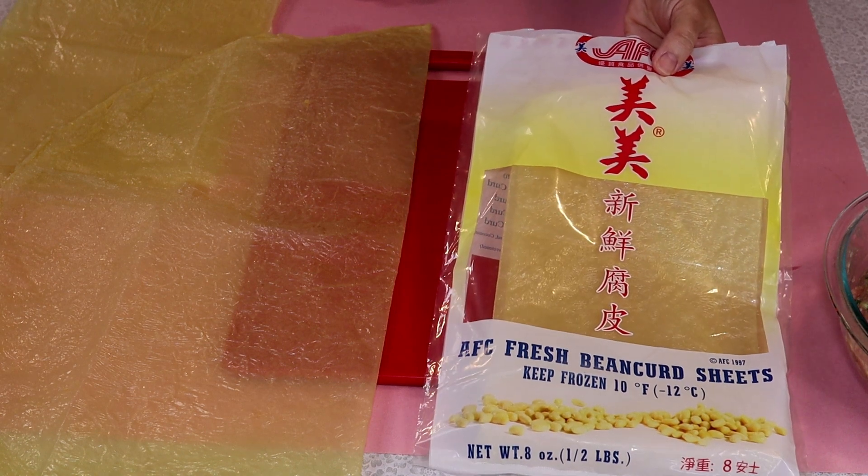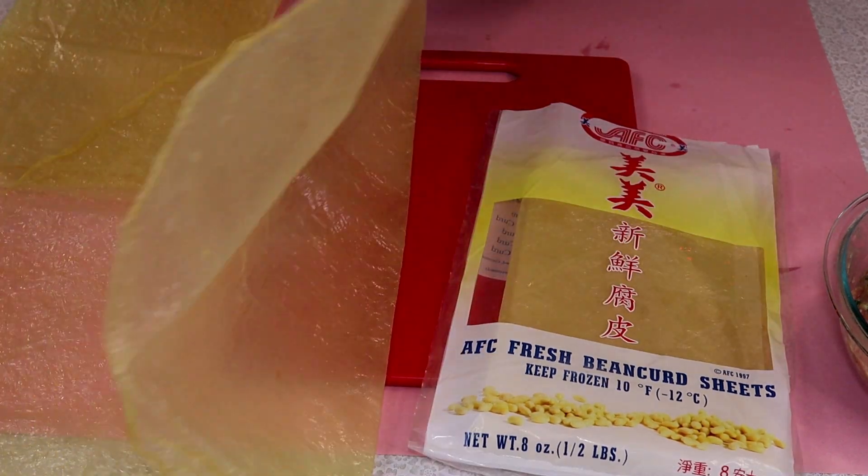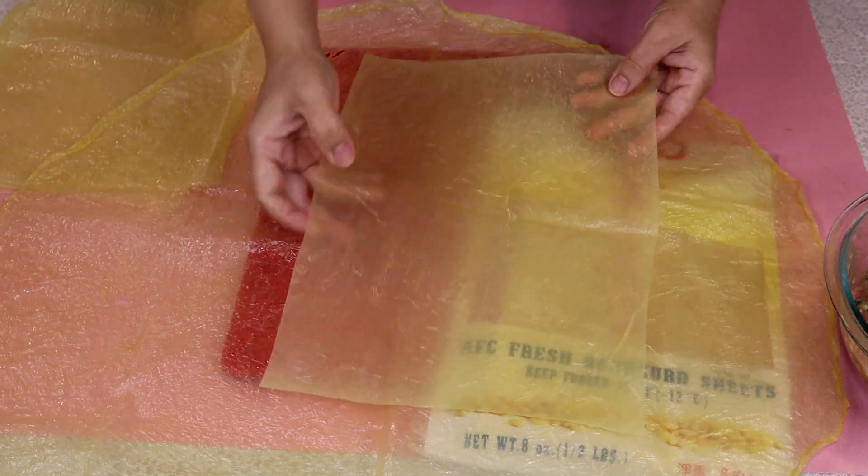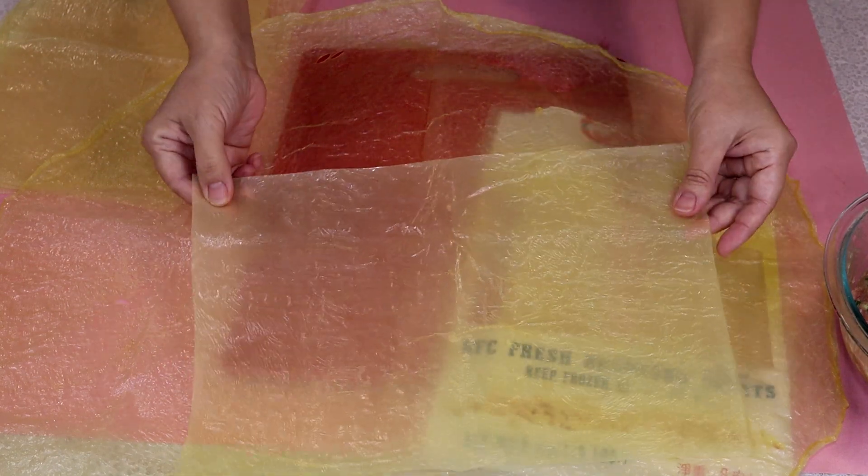Here I have the fresh bean curd sheets. When you open it, it's this big. For the roll we're going to make, you want to cut it down to this size, a rectangle.